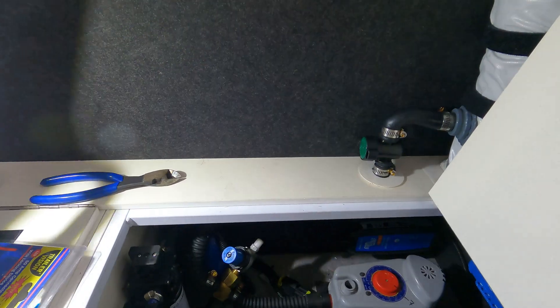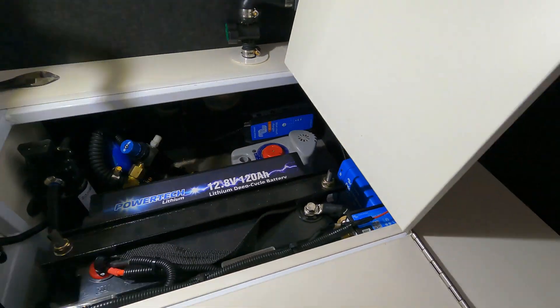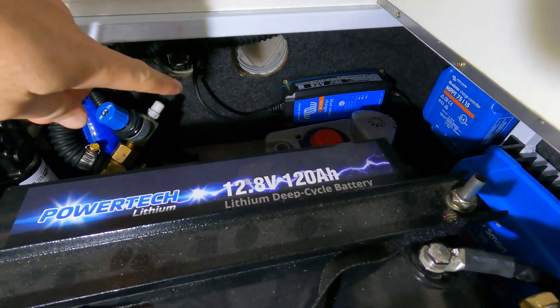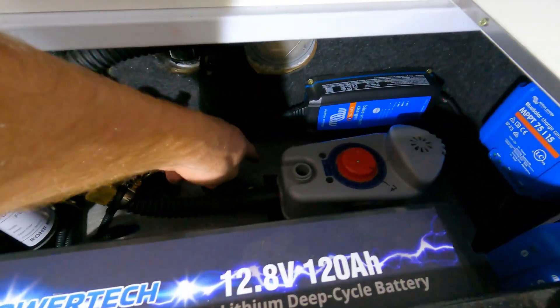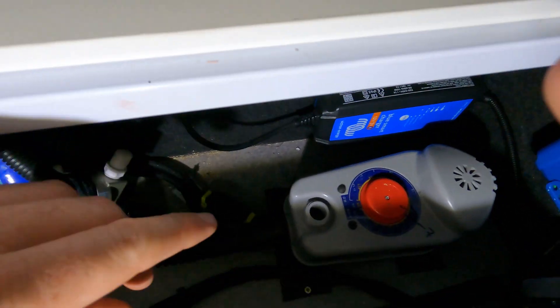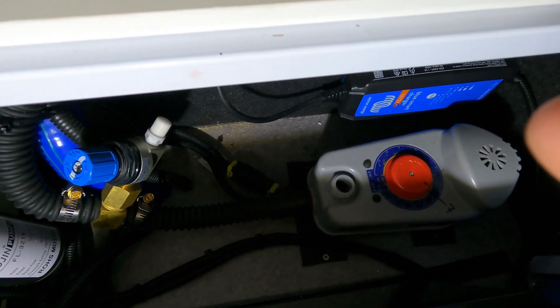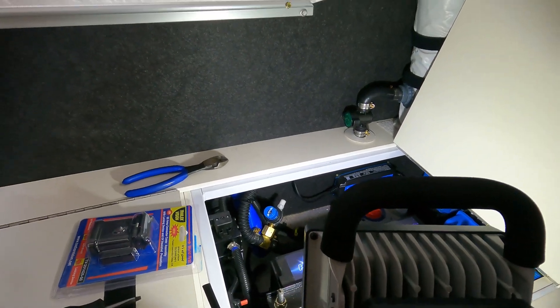I jumped up underneath and it looks like I'm safe to drill just below the vent in this room. Just here is the vent — it's really hard getting light for you guys, makes life real hard. I'm just going to be drilling a hole right here, then I'll stick a flexor up so she no leaky.